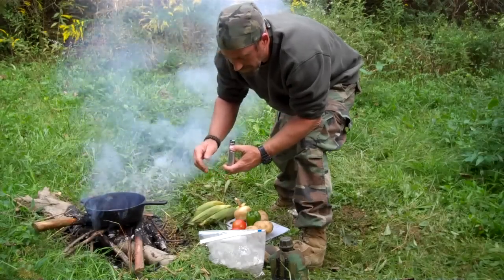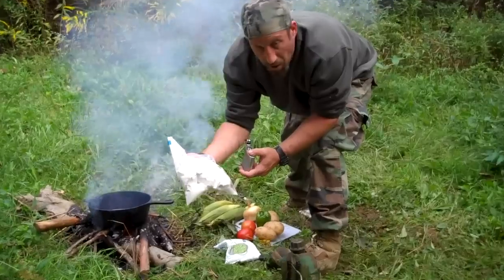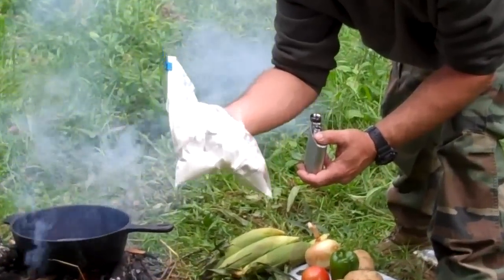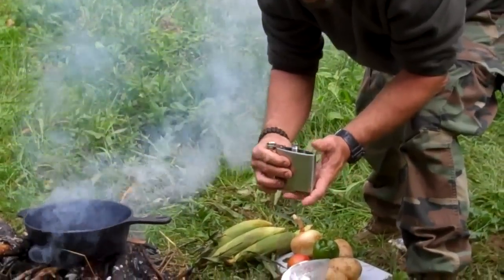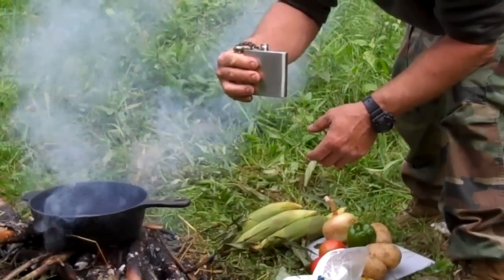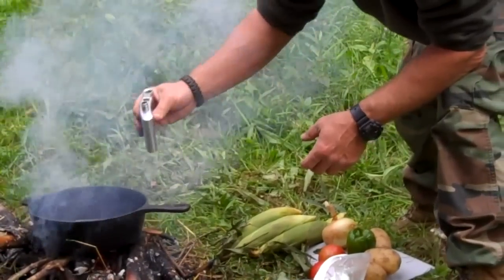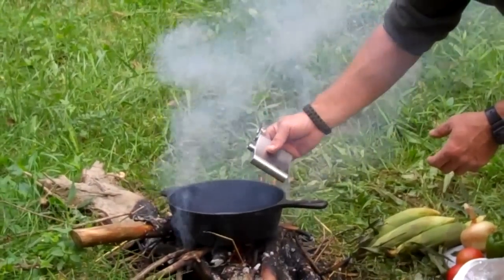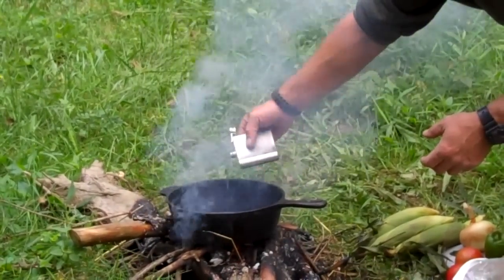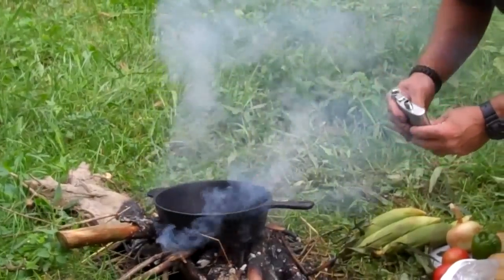Alright guys, the first thing you want to do is flour — bring some flour in a baggie, flour up the meat. And you guys remember my little trick with the flask — they're worthless for water, they're great for booze, but they're also great to keep cooking oil, olive oil and such in a flask for when you're out camping or hiking or trekking. Just enough oil to keep that going.